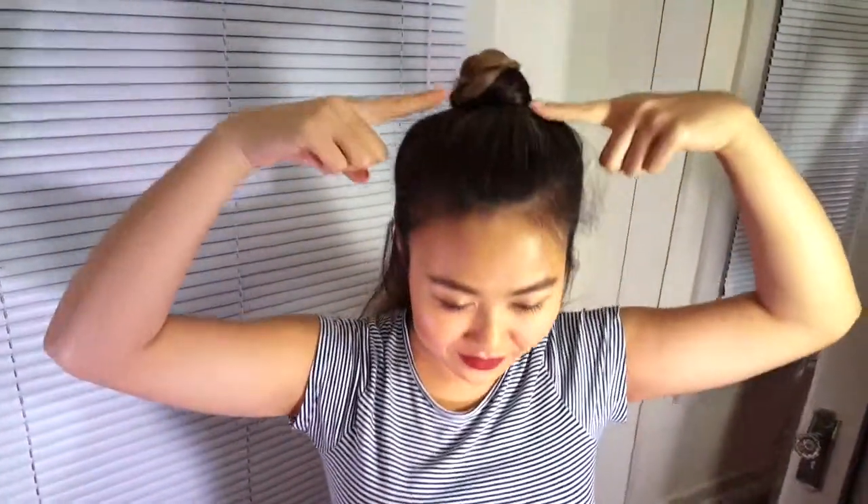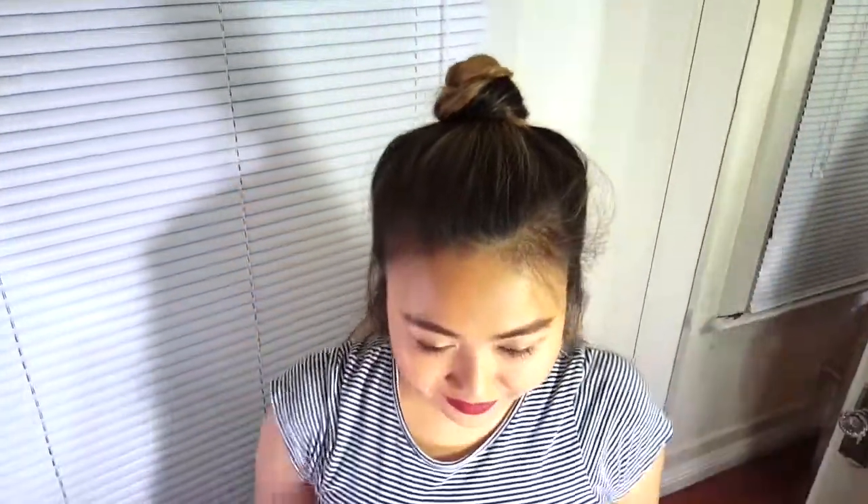And you're done! I hope that was helpful. Thumbs up for the knot! Thanks for watching!